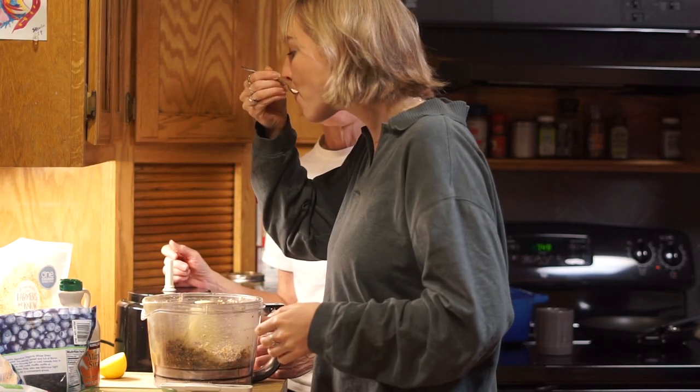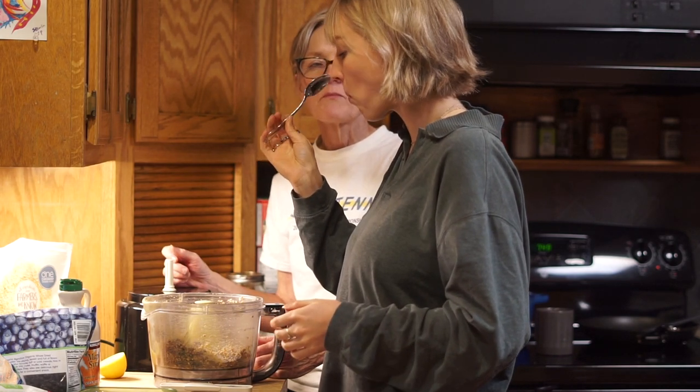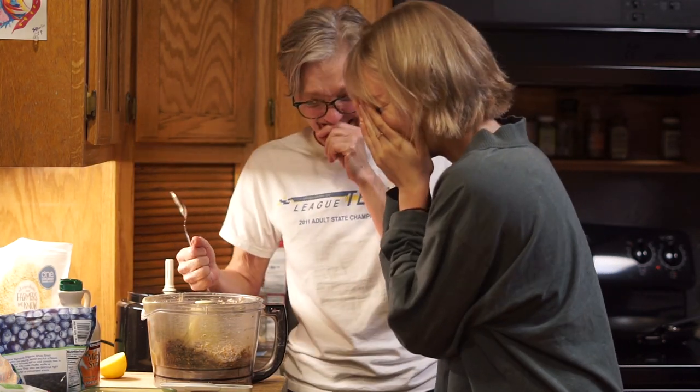And then, of course, we have to do a taste test. This was me and my mom discovering that it was really good just by itself — we didn't need to roll it into balls or anything. It was just good straight out of the food processor.